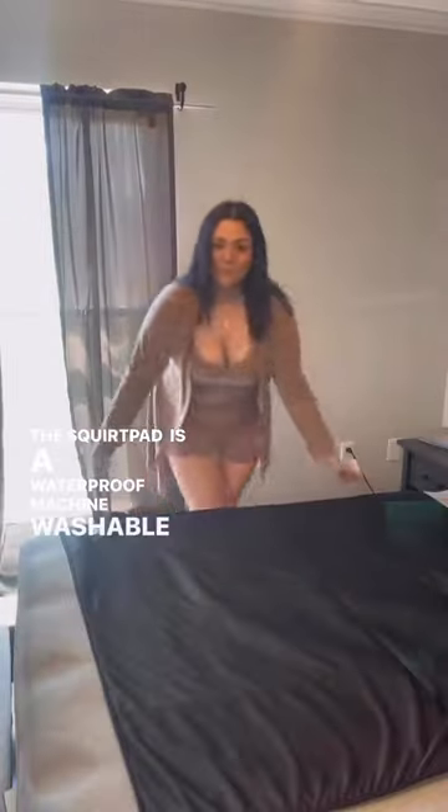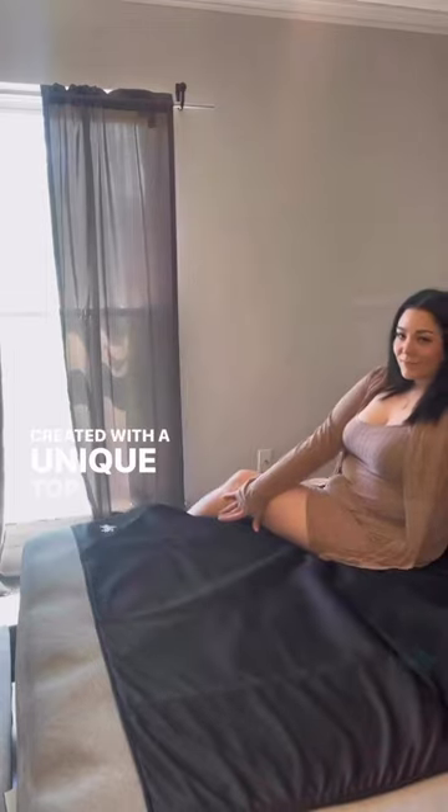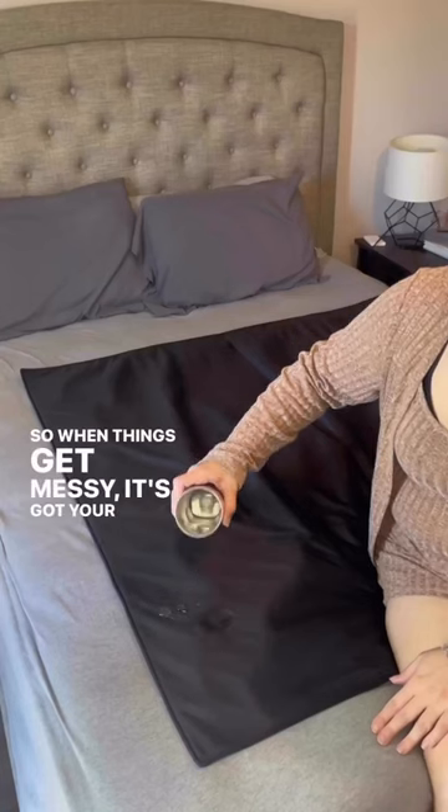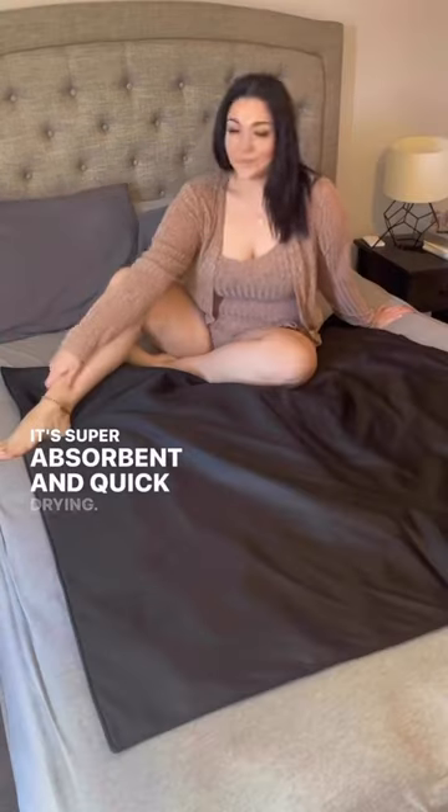The squirt pad is a waterproof, machine washable mattress pad created with a unique top layer that's made to get wet. So when things get messy, it's got your back. It's super absorbent and quick drying.